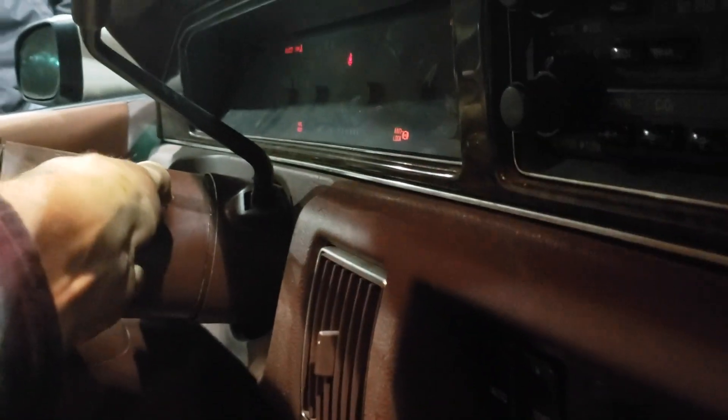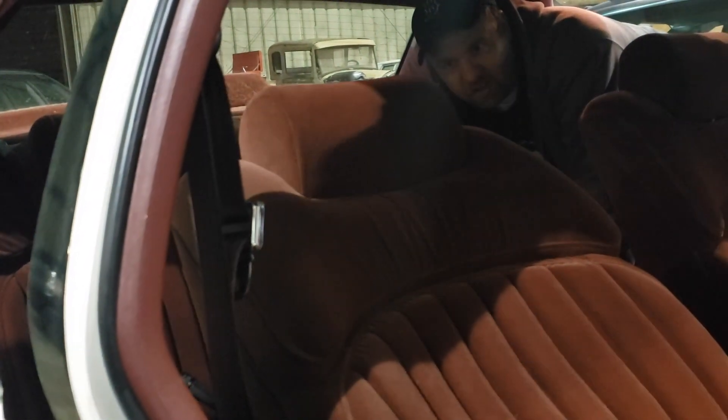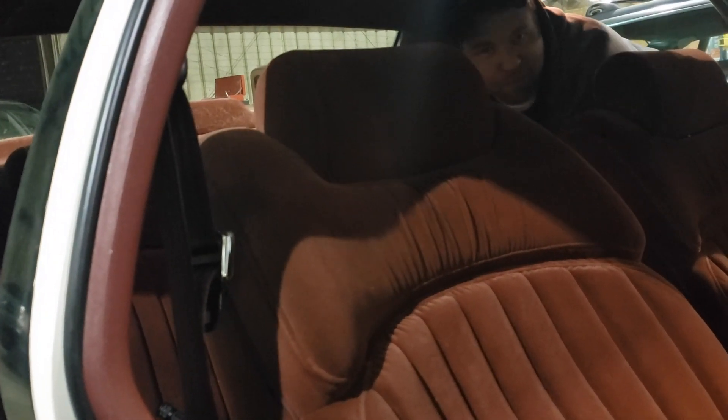Let's see if it moves any faster if the car is running. Oh yeah, there we go - look at that, pretty good! No more fully reclined stuck seat. Now I just gotta bolt it in - it's done, one more thing off the list.